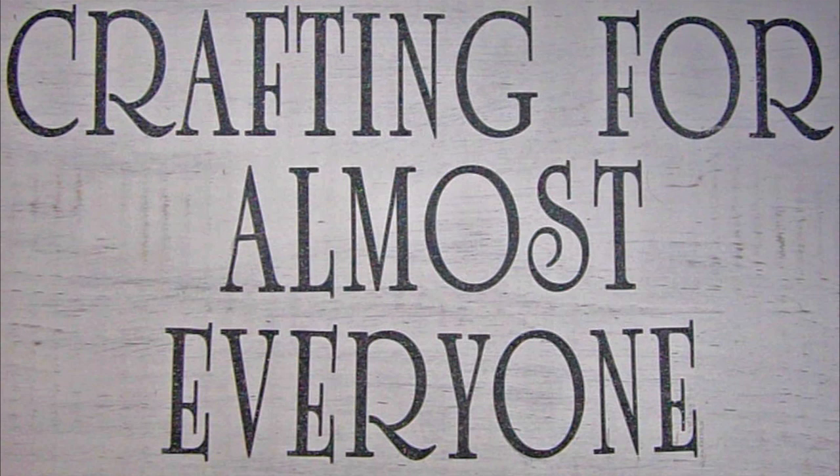Hi, it's Sandy Parker, and welcome to Crafting for Almost Everyone. Today I'm going to show you ways to make your own Wink of Stella.